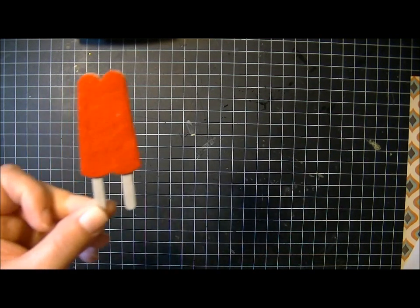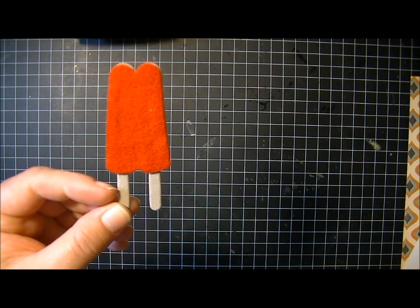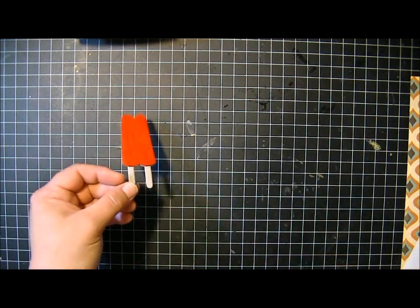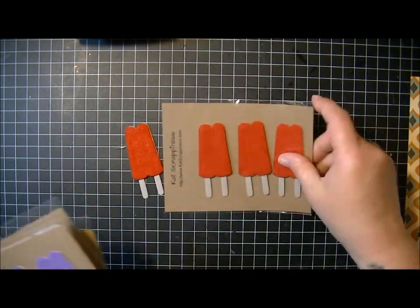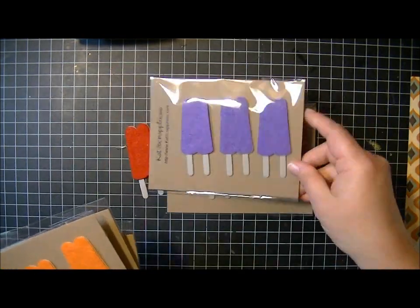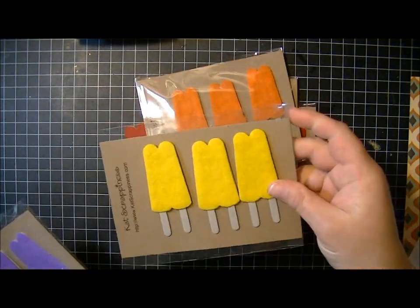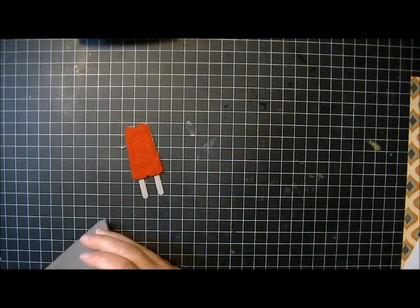I also have something new from Cat Scrappiness to share with you. I have these little popsicles made out of chipboard and felt, and I've got them in a bunch of different colors — red and purple, orange, and yellow. I'm thinking about doing a lime green color too. I just added those to the store and thought I'd share that with you.